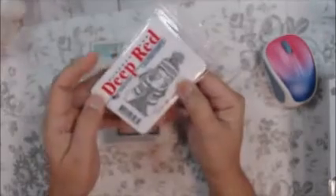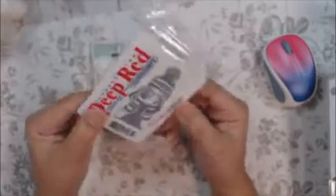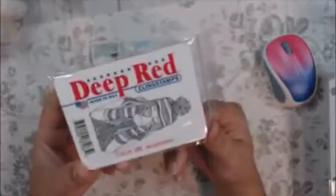Our Crafty Dare was a coffee tea theme, stitches, and three layers. I got this image from Deep Red Rubber Stamps and I just love her — she's Coco Girl. But it could look like she's drinking coffee, I think. I used this silver paper from the Dollar Tree. It's so sparkly and so pretty.